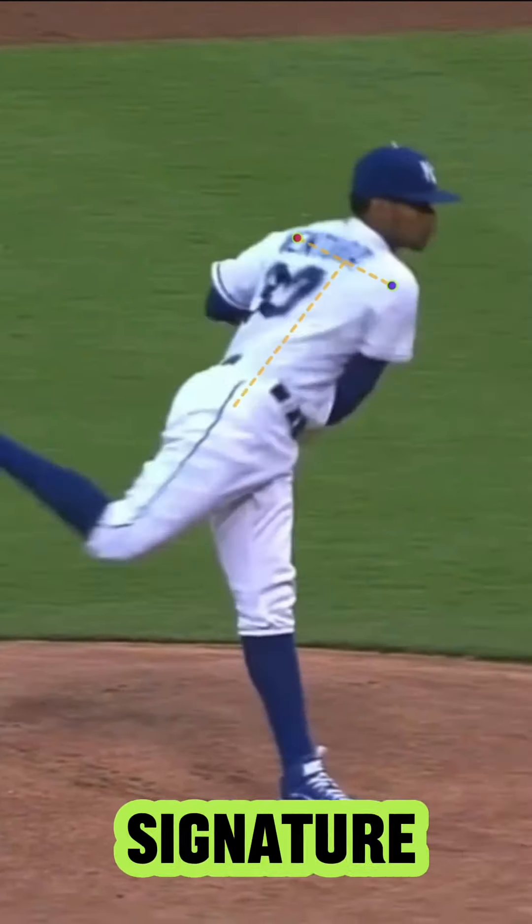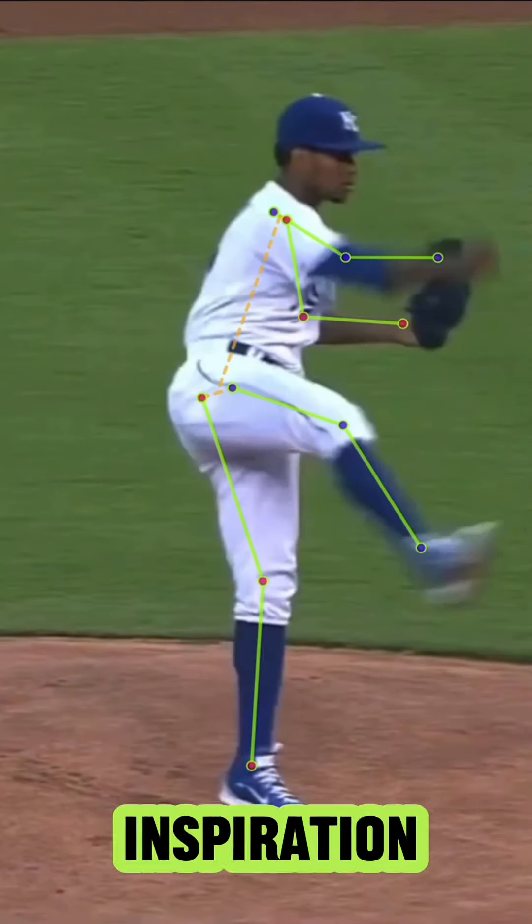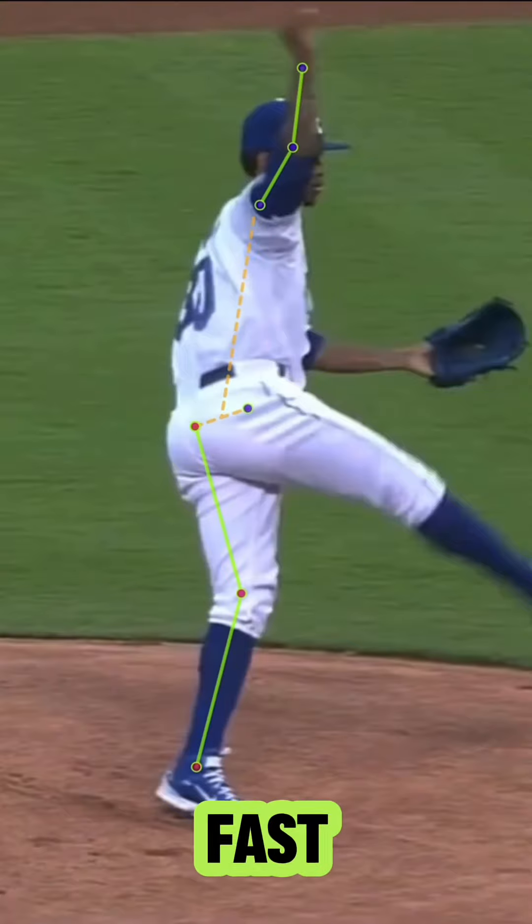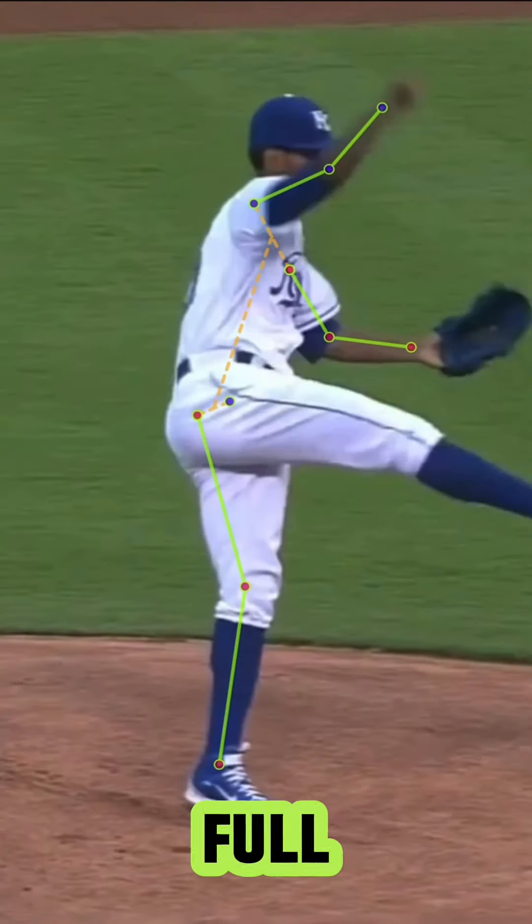He's got that signature finish — that's something I took inspiration from, to sort of simulate getting my arm to move fast like him. Let's watch this back in full speed.